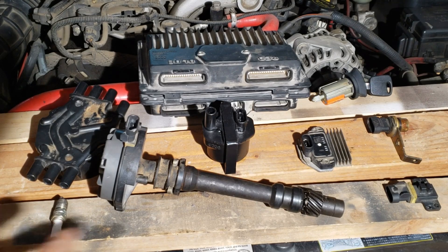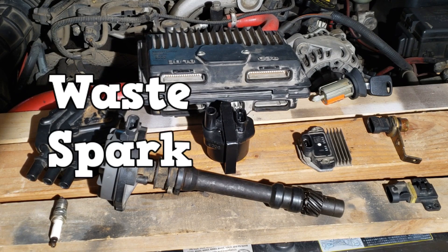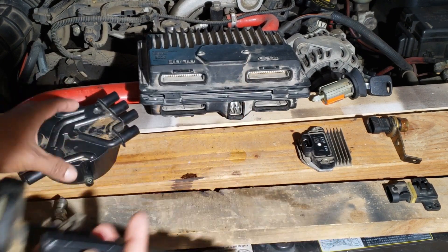In the previous video, we saw that these components made up the basic distributor ignition system. This video focuses on electronic ignition systems. There are two main types: waste spark and coil-on-plug. Both systems modify the coil and do away with those components.